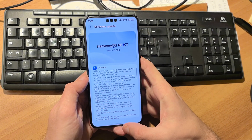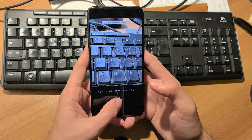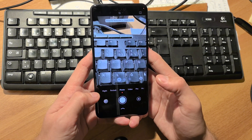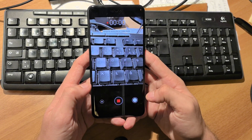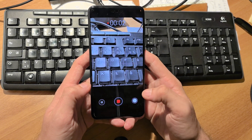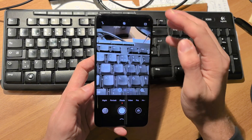Starting with the camera, there are some nice new features. I can press and hold the photo button and slide it to the left to take burst shots, or press and hold and slide it to the right to start recording a video, which is very nice indeed.